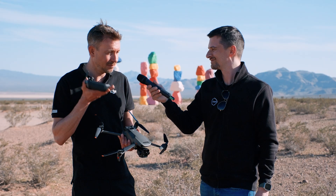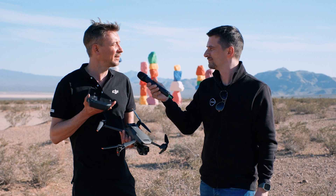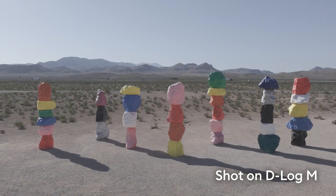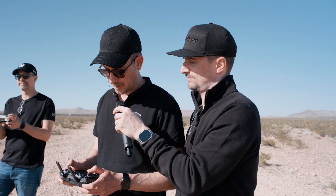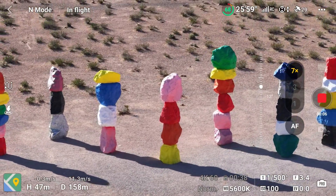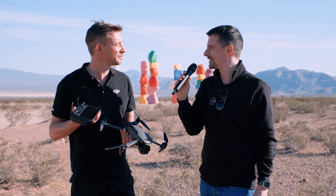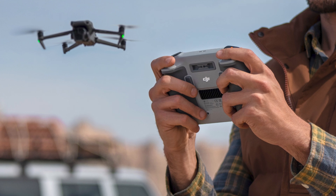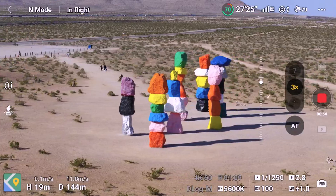We're introducing a new log format called D-Log M, which will be available on the wide angle and the medium lens. It's not as flat as the original D-Log, so it's easier to grade — and that's definitely the main selling point of this drone. On the tele you have the normal picture profile but still all manual settings, and maybe we'll be able to open that up to D-Log M as well, but that's not decided yet. We'll launch with D-Log M on the wide angle and the 70mm.